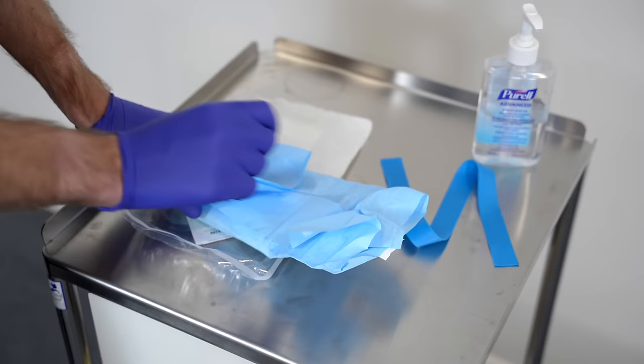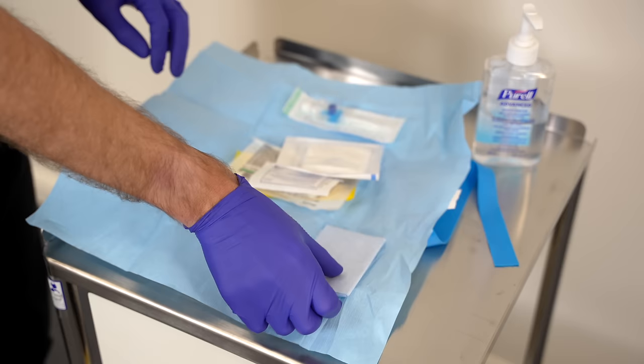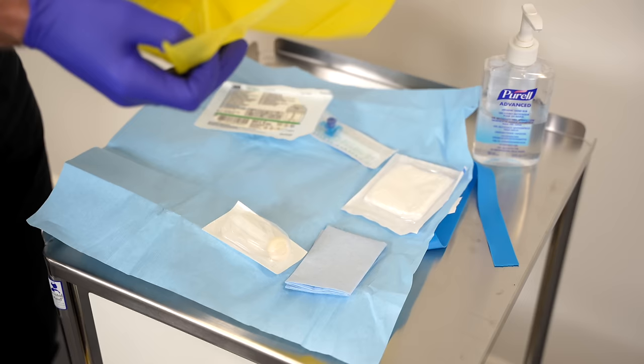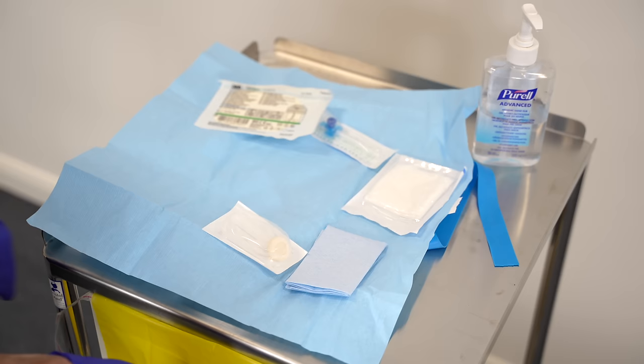We're going to open up the aseptic field, and on this side we should have our cannula. We'll have another aseptic field, our sterile gauze, our alcohol and chlorhexidine scrub — which is much better than using alcohol on its own — our tegaderm, and crucially our disposal bag, which we're going to stick to the front of our workstation so we can easily collect all the bits as we go along.